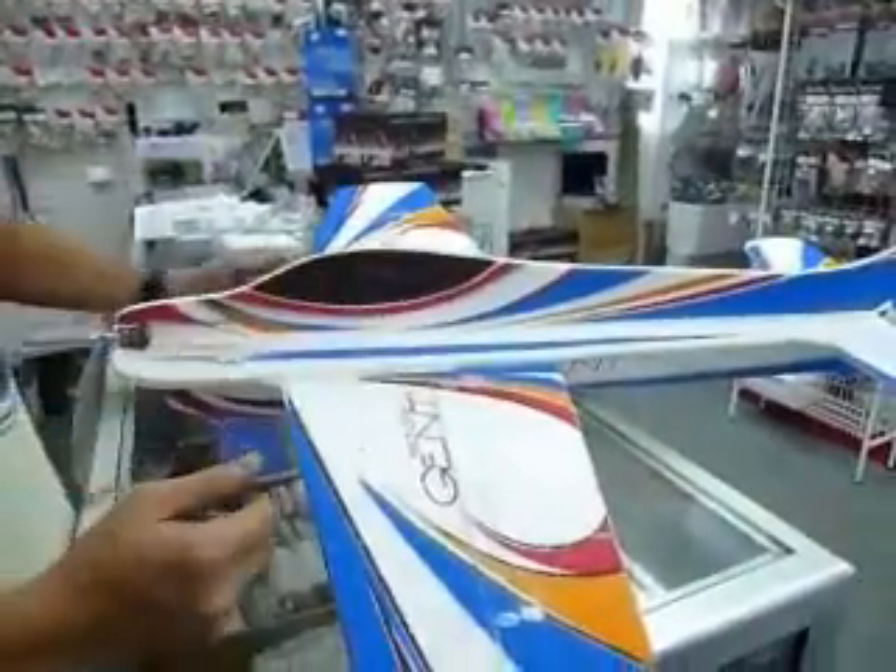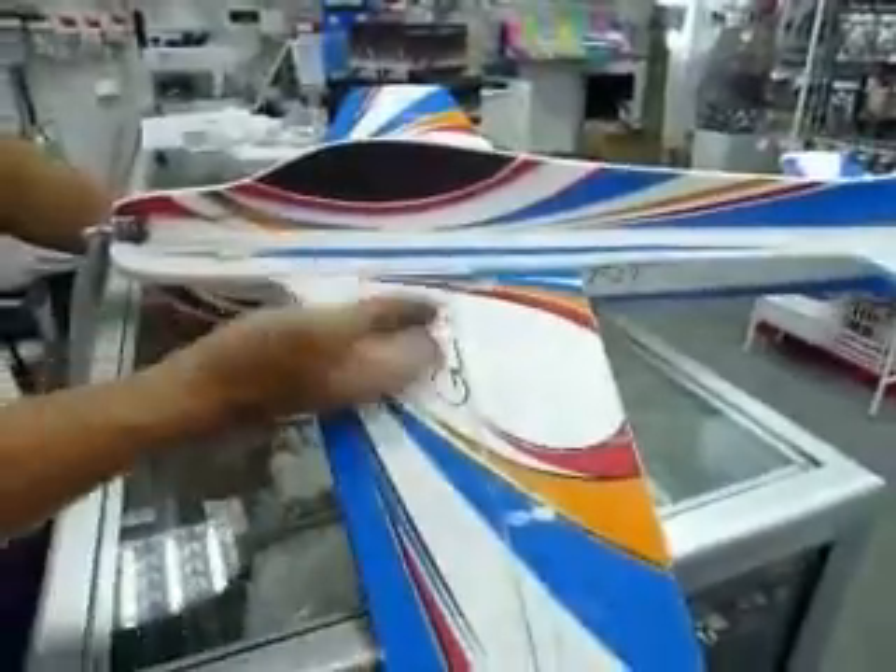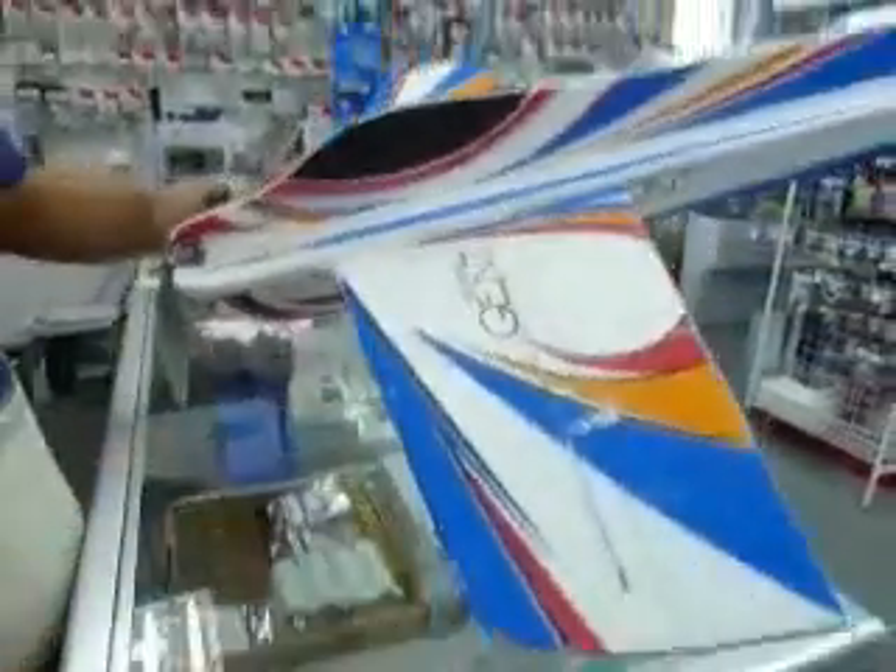Today I'm going to show you the TechOne Hobby Gen. This is the Gen from TechOne.